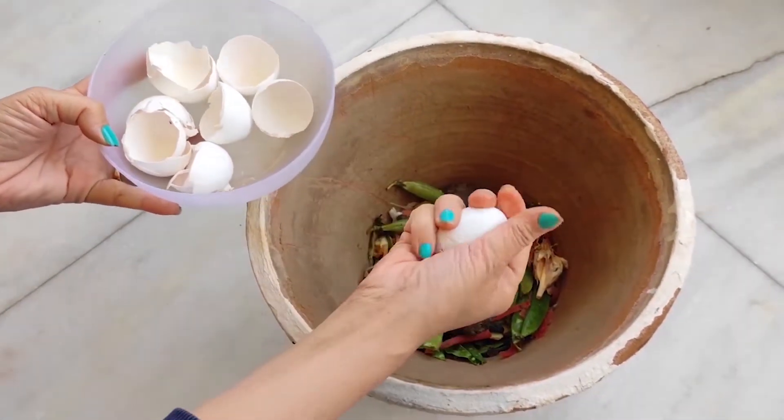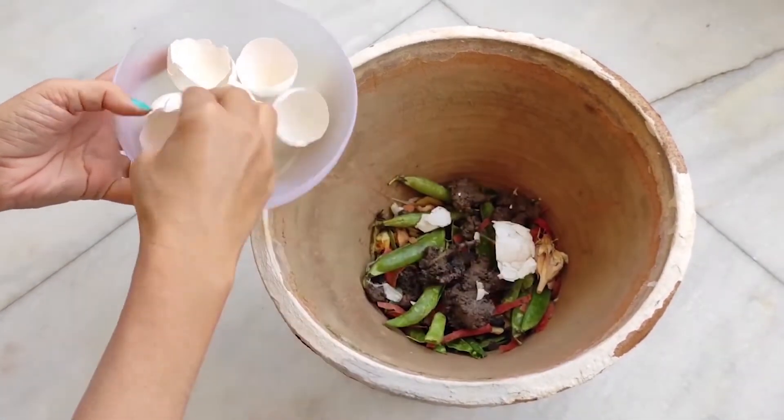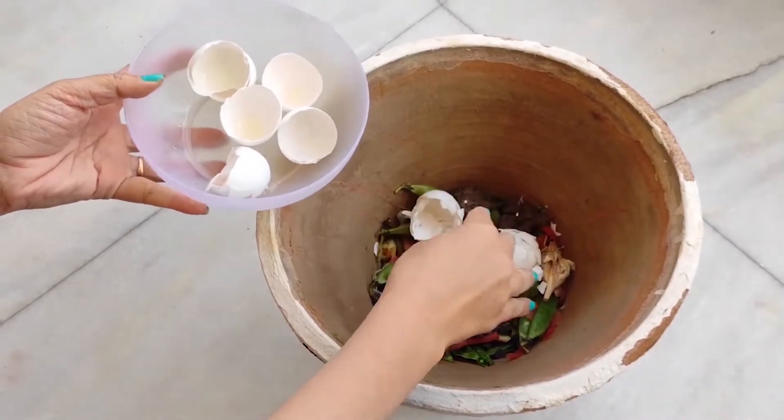I will now add egg shells, crushed into small pieces so that they decompose faster.